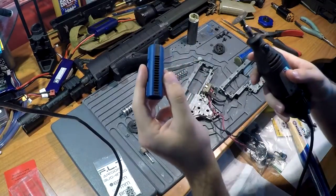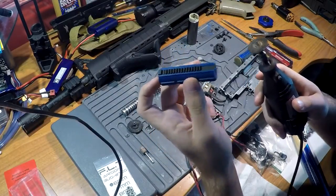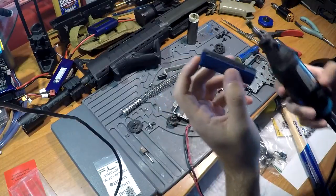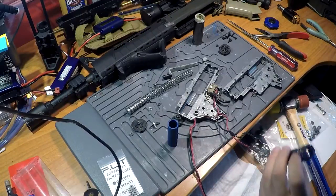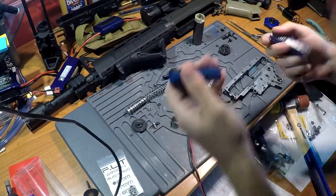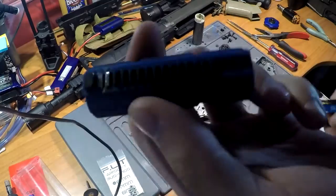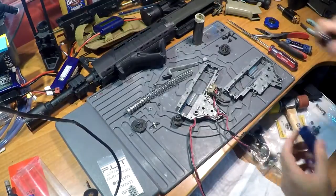I'll probably do most of this off-camera — I'm going to use the dremel in a different area and come back and show progress. Alright, we're back, finished dremeling. As you can see the teeth are ground down and we are good to go.